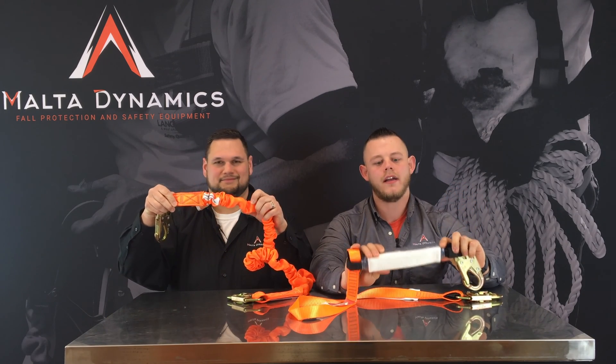This is an external shock pack. It's bound up webbing that is designed to stitch together. So when you take a fall, it'll actually rip this pack apart and the webbing — the stitching will rip and it'll bleed off. So it will dissipate your energy when you do take a fall.